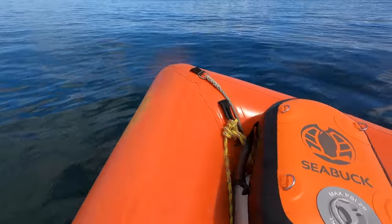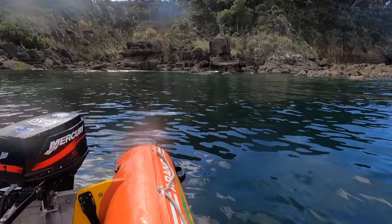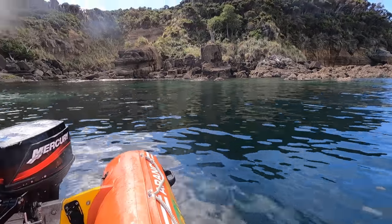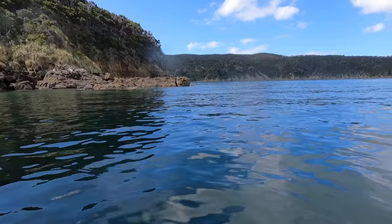Well, that was a bit of a disaster out at the kingy spot — it was about three meters vis. My intel vis report was a bit off; the guy said it was 15 meters, yeah, just 10 to 13 meters short. So we've tucked into this beautiful little bay here, it's really sheltered. Water looks much the same, maybe a meter more vis if we're lucky. So we'll set a few kina burlies and try and get a snapper for dinner — salvage the day. But it's beautiful anyways.